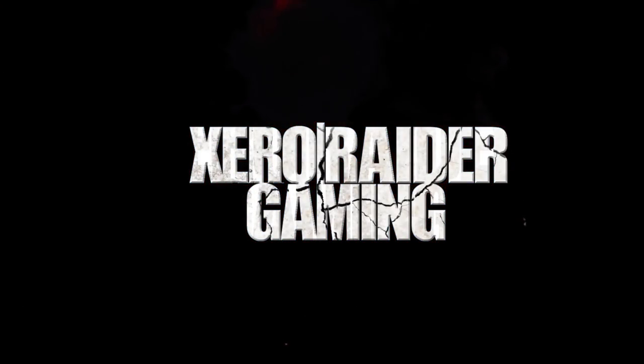Hey everyone and welcome to Zero Raider Gaming. I am Raider from Zero Raider Gaming, and guess what we got today — a box! I'm gonna do my first official unboxing. I actually went to the GameStop website and they kind of combined together with ThinkGeek, and I bought a crossbow.